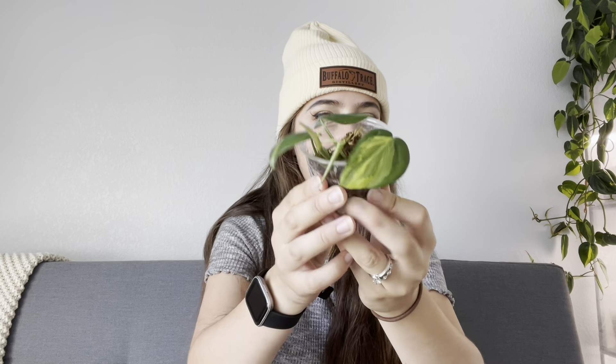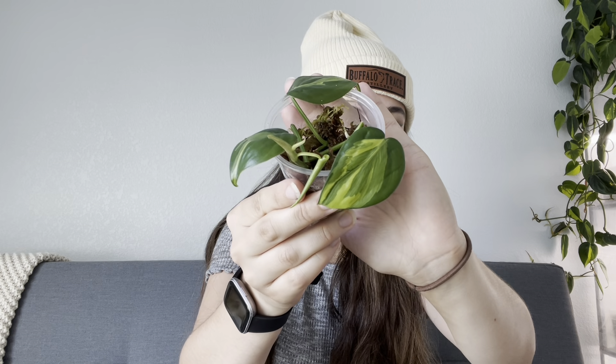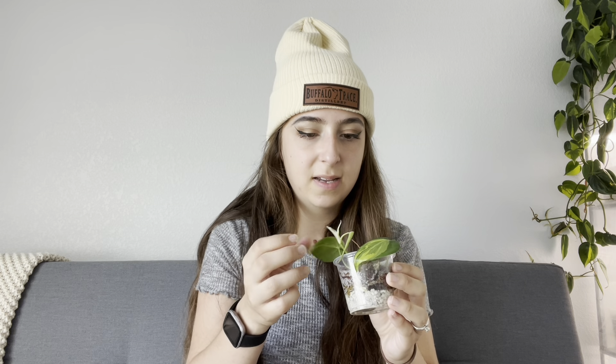Another one I have in here is the Philodendron Carnival. This one is actually a Brazil sport, characterized by the silver centers on the leaves — it's not the most common thing in the world. Sometimes when I go to garden centers like Lowe's or Home Depot I do look because they always have Brazils, but I hardly ever see one. I just got really lucky — when I bought my Brazil it had a couple strands of the sport, and from time to time I'll propagate it.